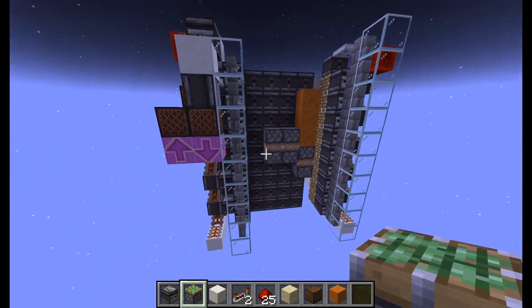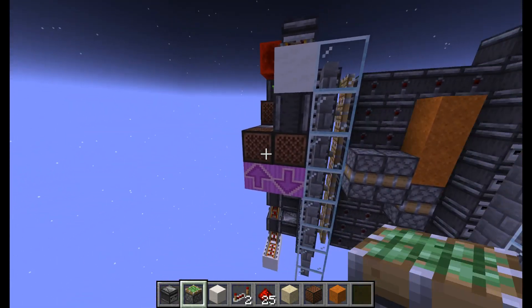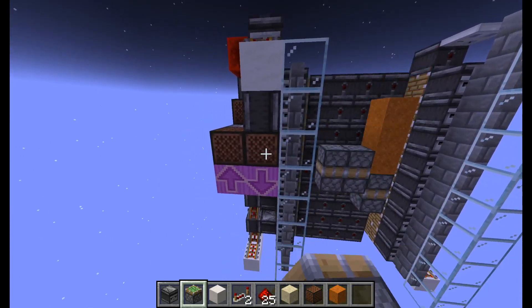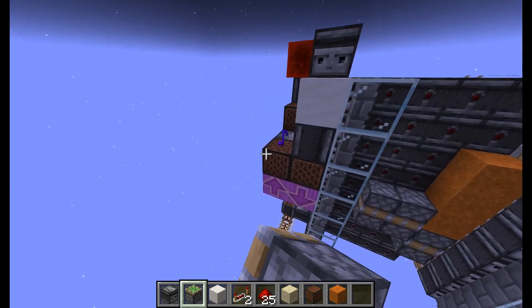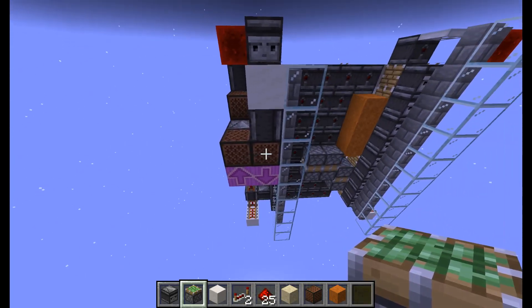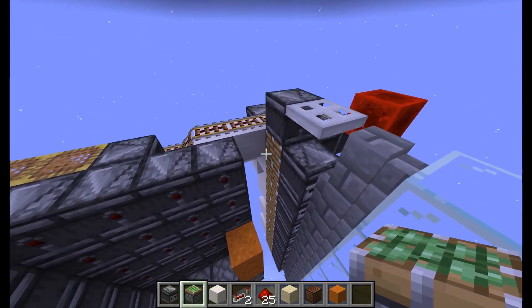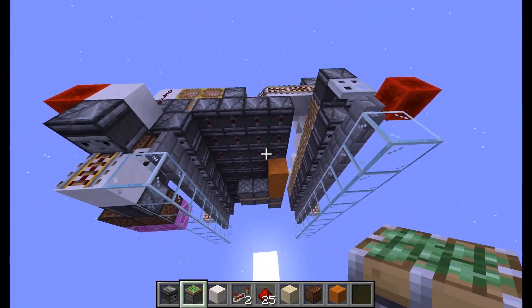This first build is a controllable up-down piston worm. It can move up and down, and you can change the direction at any time. It can be up to 11 wide and infinitely expandable vertically.